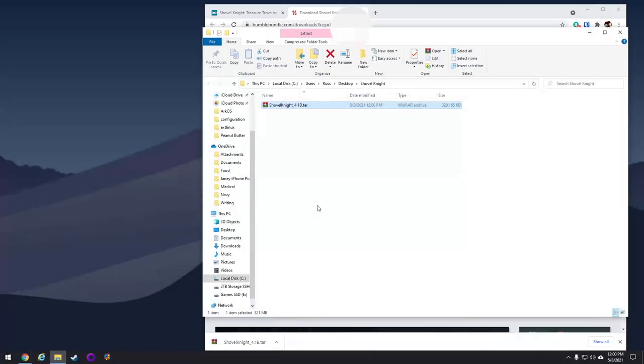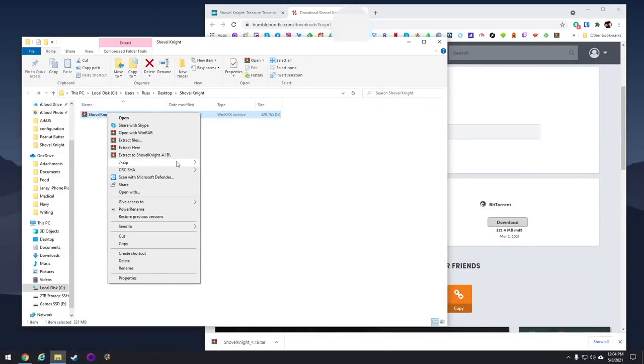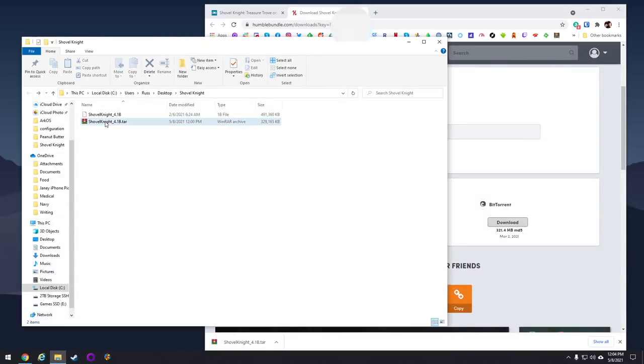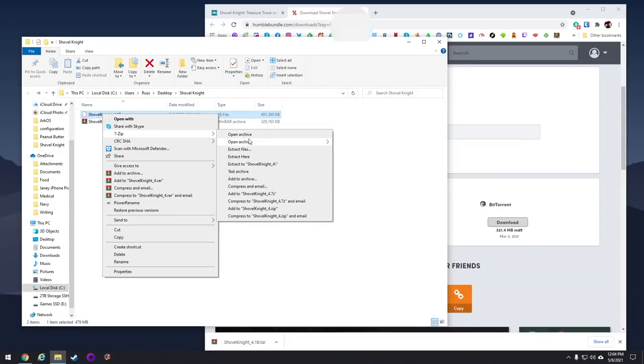From there, you're going to want to use an app like 7-zip to extract it. Right-click on it, go to 7-zip, and then extract here. Now initially it's actually going to extract a file that it's calling a 4.1b file, which is not correct. But if you just go and extract it again, then it's going to give you the folder you need.